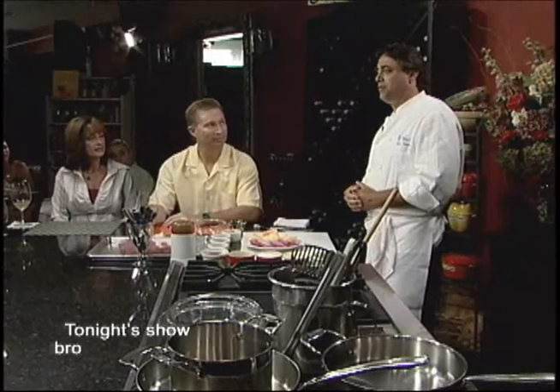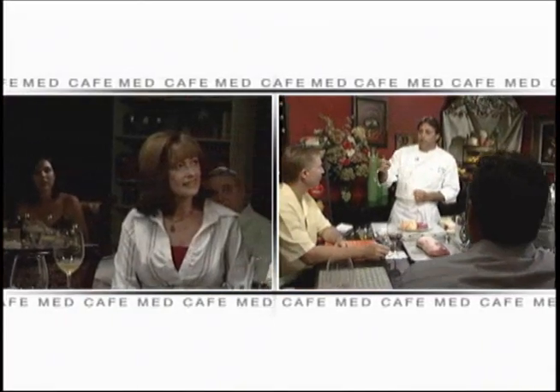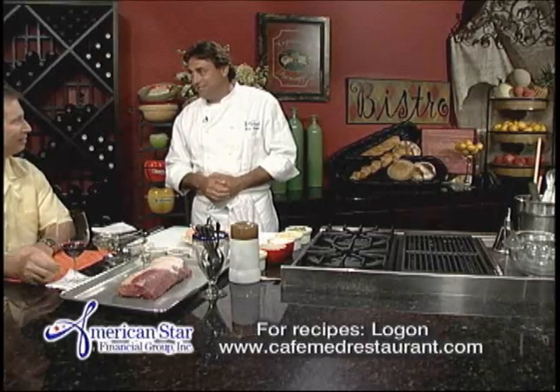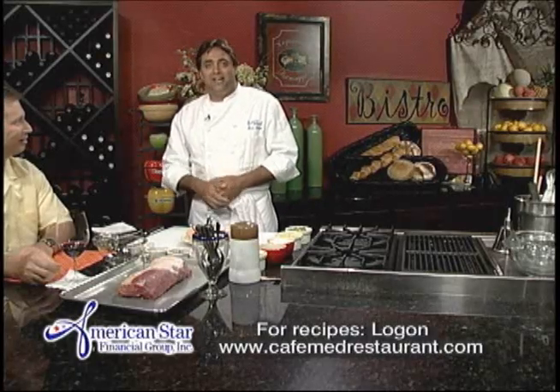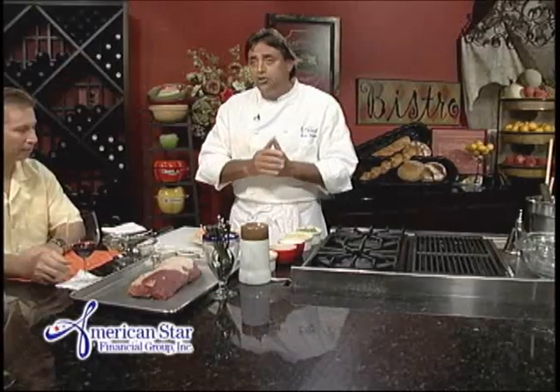Good evening and welcome to Cafe Med Diaries. This evening we have a fabulous show — I have some great friends here: Kevin, Terry, and Greg. We're going to have a peach of a show because it is all about peaches this evening. Summer is coming. We're going to take great peaches we picked at Murray Farms and make pork loin with grilled peaches and onions, halibut, and peach melba with special caramel peach ice cream.